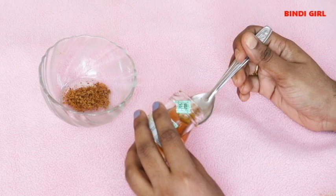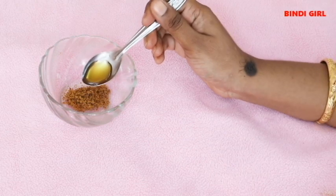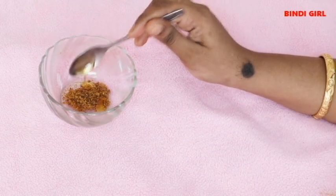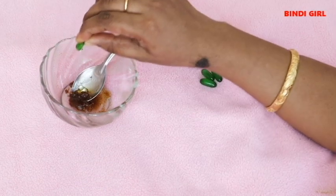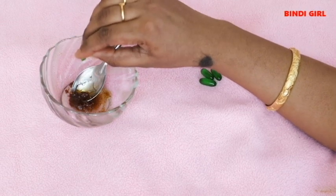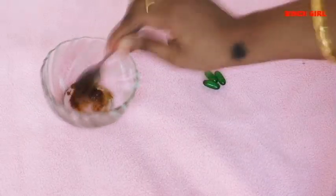Add honey. If you try it with your skin and it is a bit dry, honey will help. It will also give a glow and make hair shine. Add the Vitamin E capsule and mix it into the scrub.